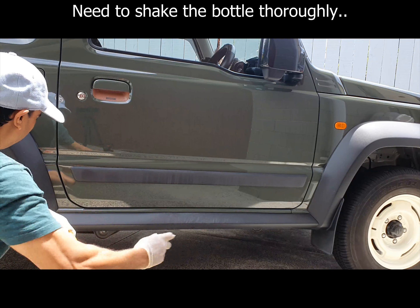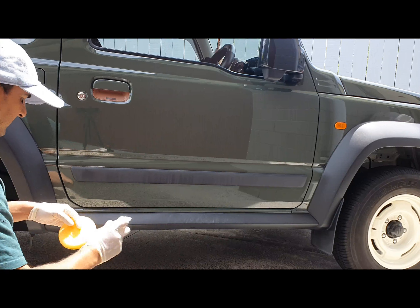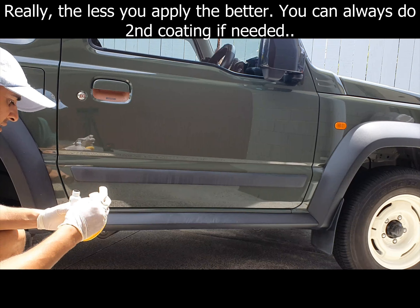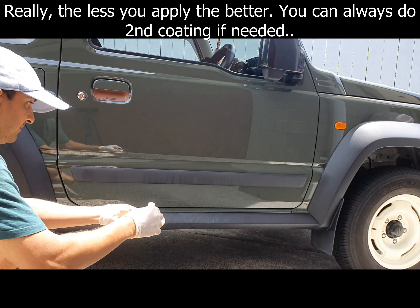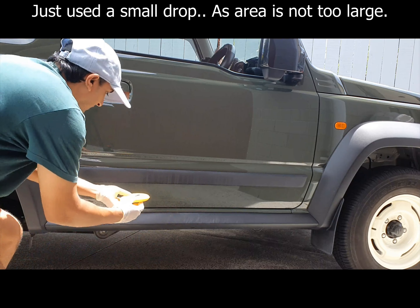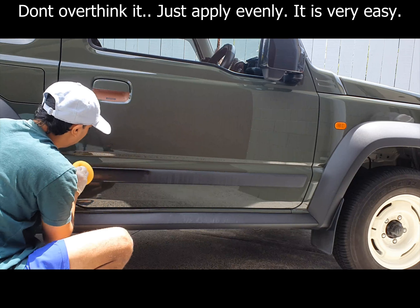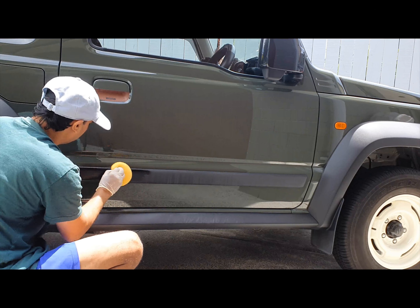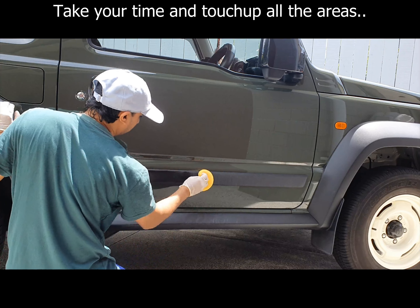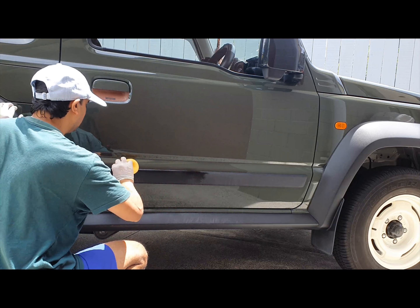This stuff is safe on paint as well, so if you do get it on the paint just use a towel to wipe it off. A little goes a long way — just that small amount. You can see it's going on my paint but I'm not too bothered.